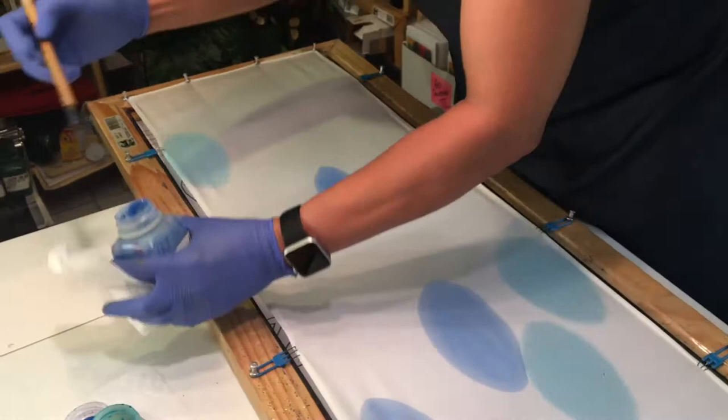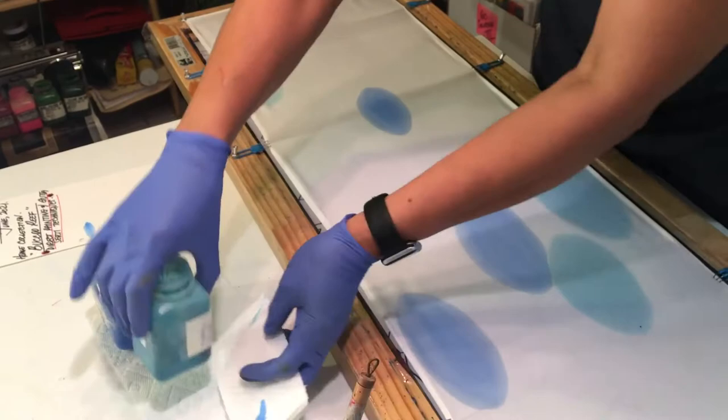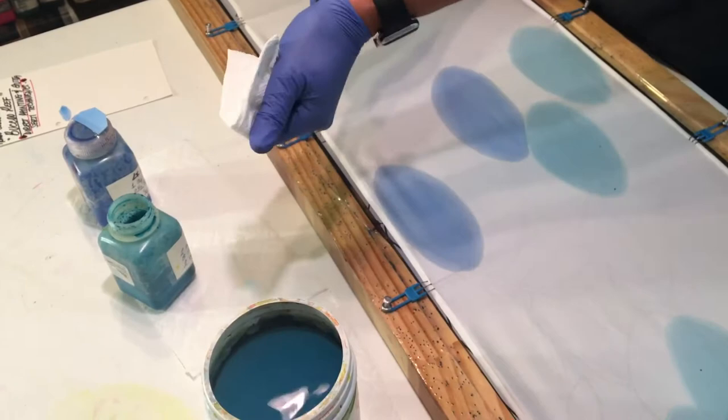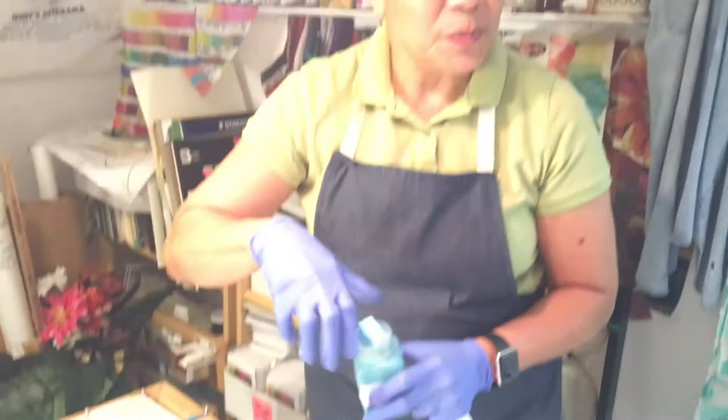I've chosen to do these elliptical shapes just as a symbol of a water droplet. And that's it. I'm going to let this dry. It is a fairly damp day so it may take a little longer to dry. In a couple hours I'll come back and draw the design — the entire design with the water-based gutta. So see you then.